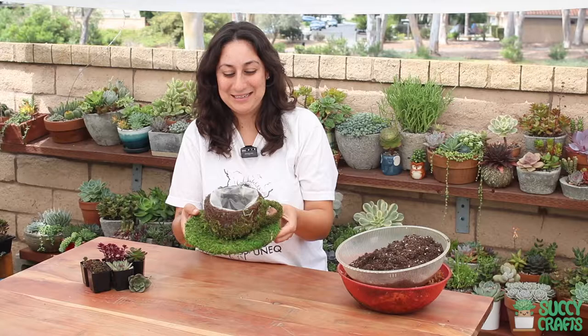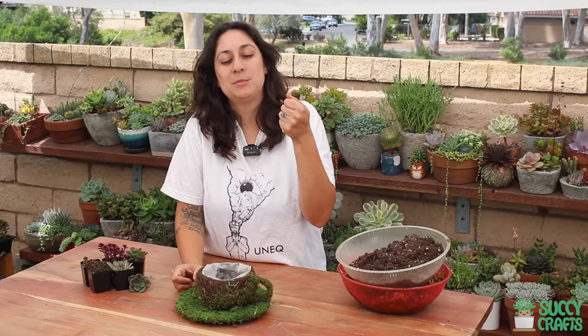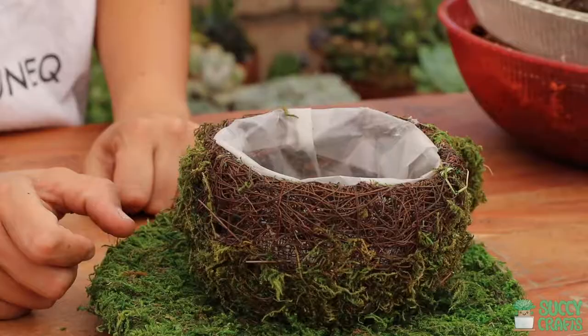Hey garden friends, it's Mel with Succhi Crafts, and today I have a little coffee cup that I want to plant some succulents in, and I think it's perfect. Coffee and succulents — who doesn't go out to their garden with a cup of coffee and just stare?